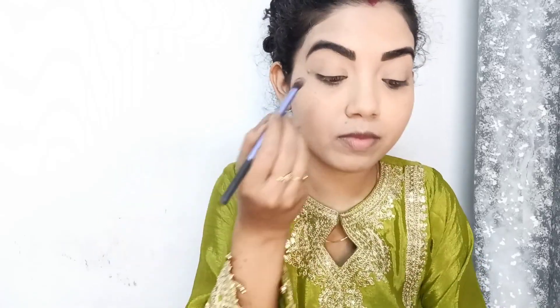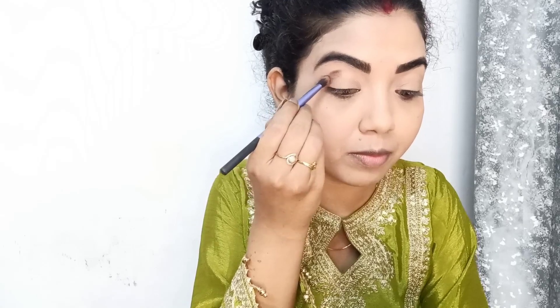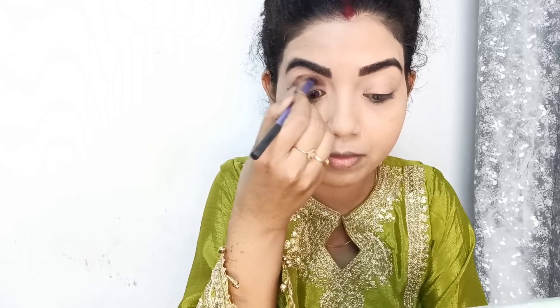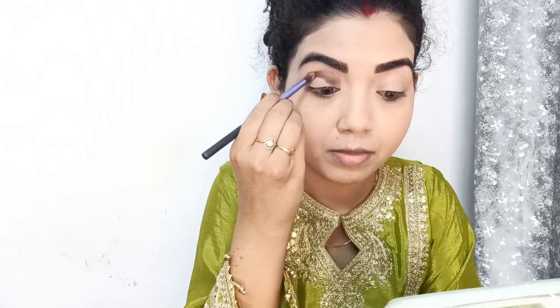I am sharing a full cut crease look with you today. I will pick a brown shade and apply it on the lid. You can definitely intensify this color — if you want, you can build it up 2 to 3 times. I have drawn a line, and then I will pick a mauve shade and blend it.